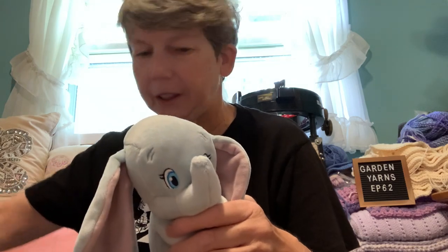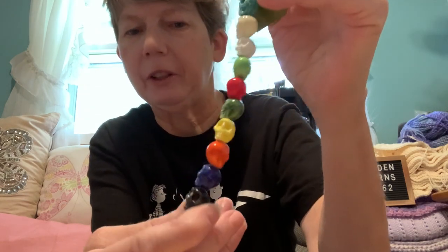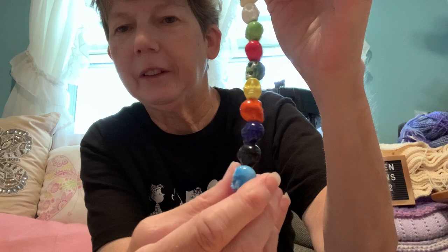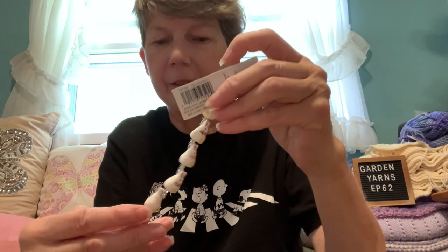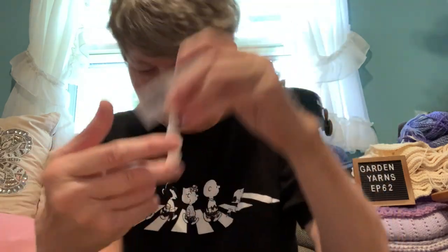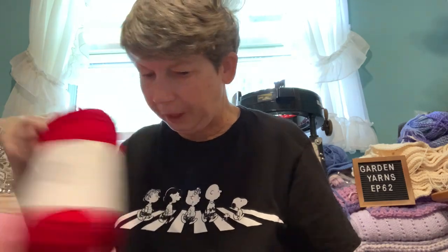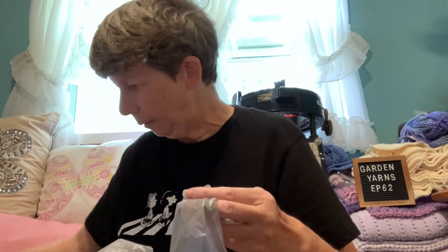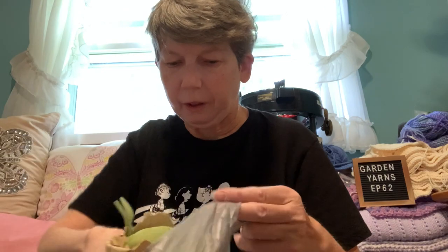I'll probably do the lovey all in that ice blue color. With Halloween coming up shortly, I also got some cute skulls to make more stitch markers, and who could resist these cute little bunnies? I also got some jump rings. So that was it for Michaels — I'll be busy with those this coming week.